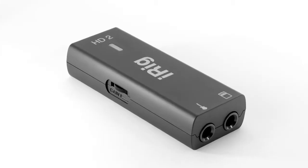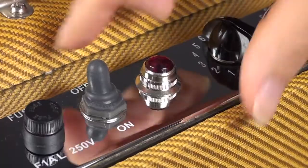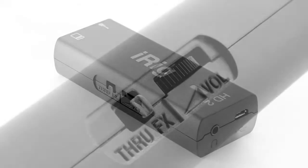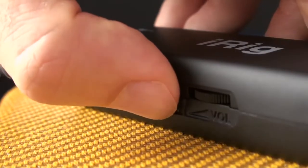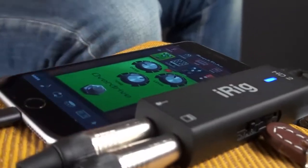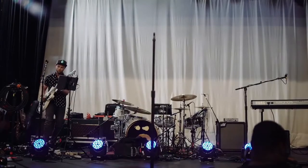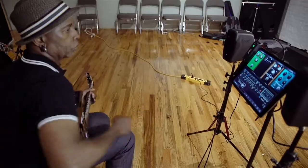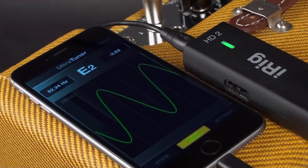For live performance, iRig HD2 has an amp-out jack that lets you plug directly into a guitar amplifier with a standard instrument cable for use on stage. It has an effects-through switch that lets you control the type of signal going to your amp. Choose to send a processed signal from your device or computer to your amp, or send a clean, unprocessed signal. This is great for live performance when using your device as a front-end pedalboard and effects processor for your amp, or when you want to record on your device or use it as a tuner, but use your live rig for performance.